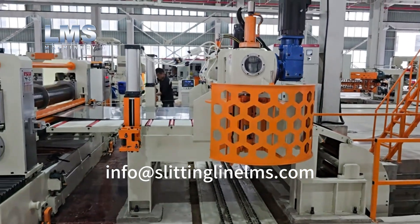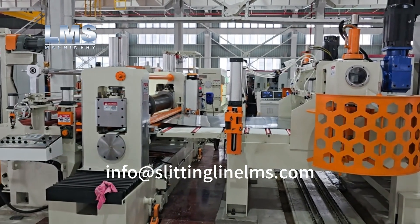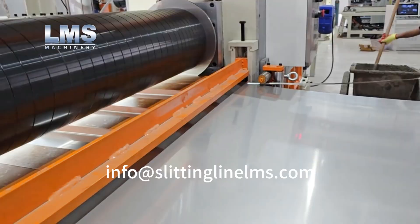The vertical scrap baller is designed to automatically wind and exit scrap balls, with the entire process controlled by an automated system.